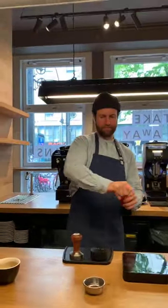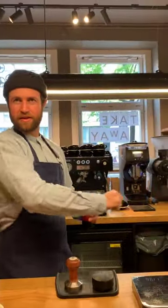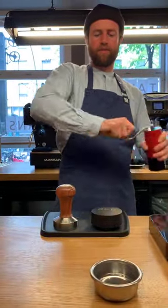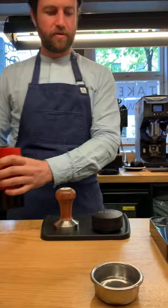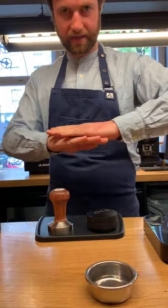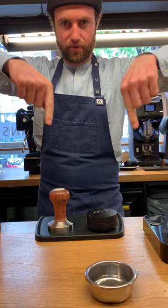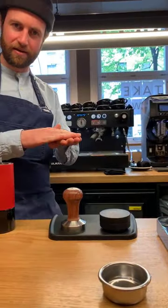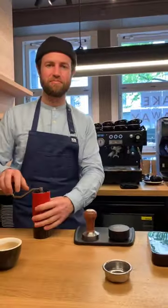Just while you're grinding, a question popped up — what's the difference between the OCD and the tamper? The OCD isn't tamping — it's not putting pressure or compacting the puck of coffee. It's just spreading the coffee evenly in the basket, kind of prepping the coffee to then be tamped.